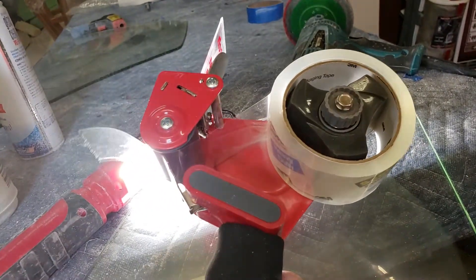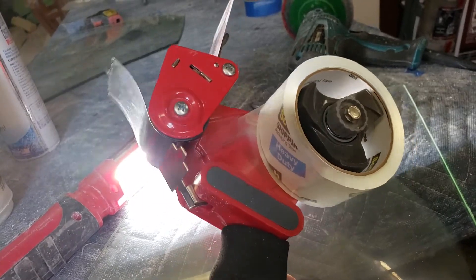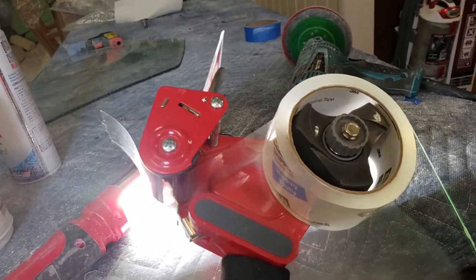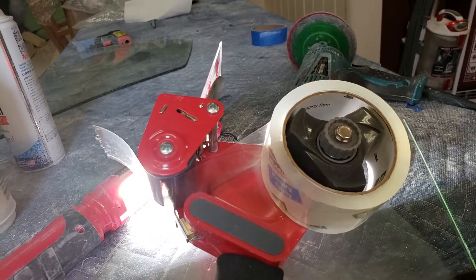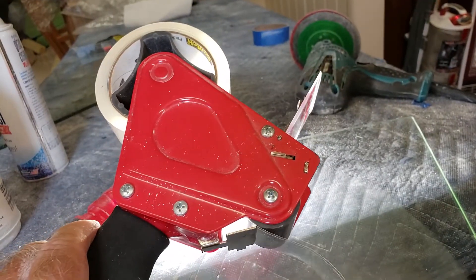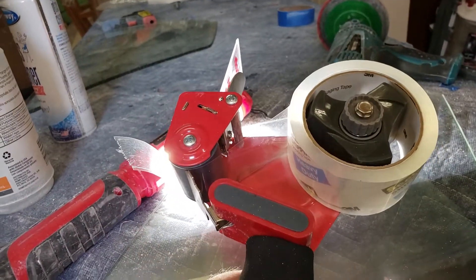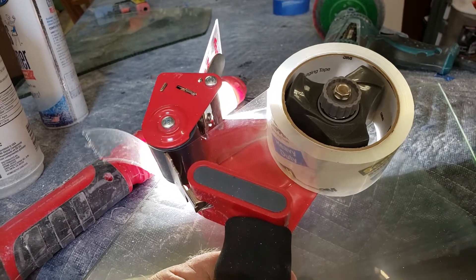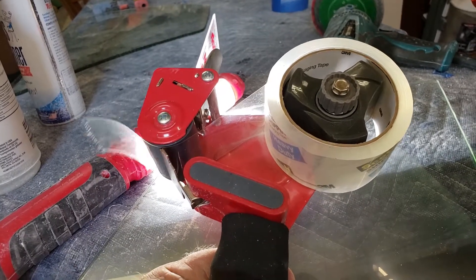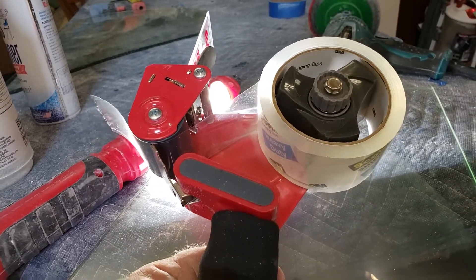Do not use packing tape to tape things onto the glass. A lot of people have watched my previous video on how to pack and ship glass — that's great — but I use masking tape to tape on all the protection. Masking tape will come right off. When I have to start a project by spending 10-15 minutes just peeling off the gum from the tape, that is per window, and that time can add up to a cost to the end user. So just a tip: don't use packing tape.